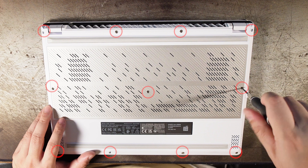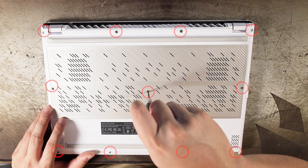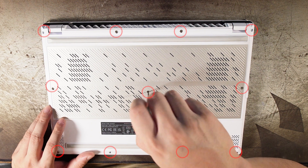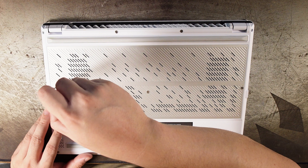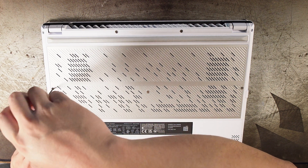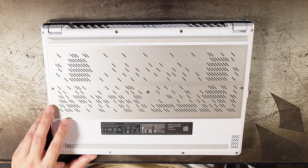First, you have to remove these 11 screws. Four of the top ones are actually longer than three of the bottom ones, so make sure you organize your screws accordingly. There are also three screws where you have to remove the sticker — remove the sticker so that you can get access to those three middle screws.